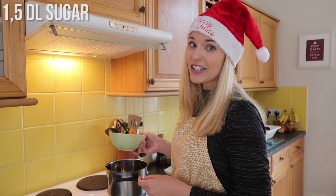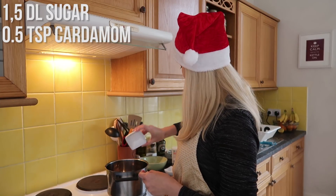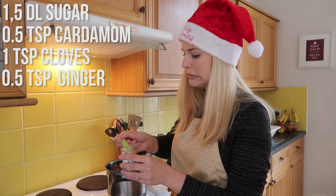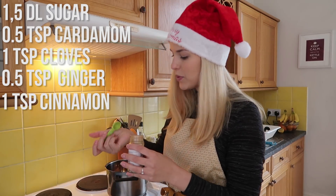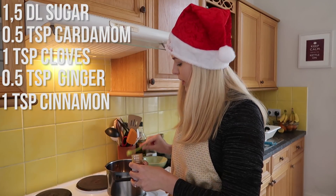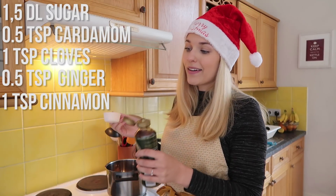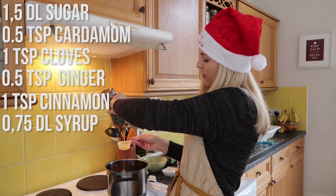We are going to start off by putting all of the spices, the sugar, and the syrup into a pot, turn the hob on, and apparently that's gonna simmer for about 10 minutes. So we've got one and a half deciliters of sugar, half a teaspoon of cardamom, one teaspoon of cloves, half a teaspoon of ginger, and one teaspoon of cinnamon. Then we want 0.75 deciliters of syrup, so about half of the original amount.